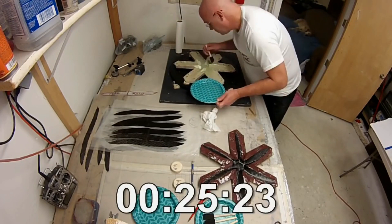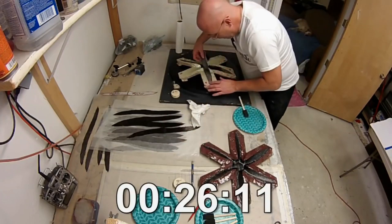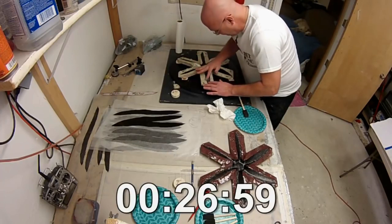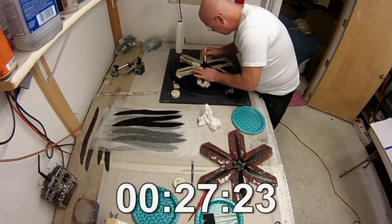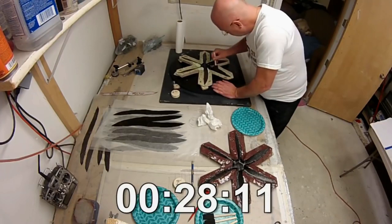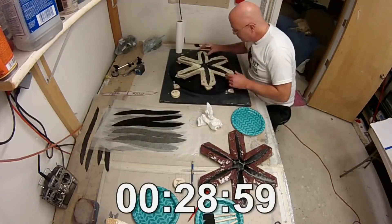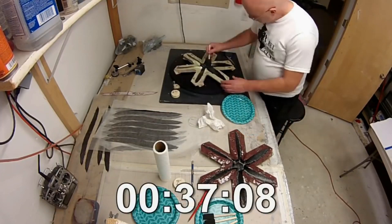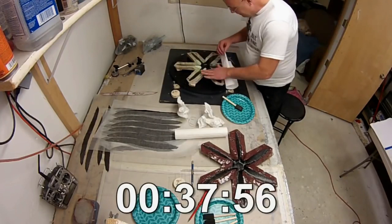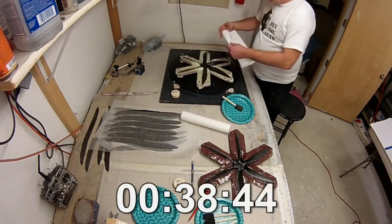The back half has three layers of carbon fiber and it just takes a while to get it all applied. As you can see, I'm at 27 minutes right now just working on the back half. I'm going to jump to the last layer — here I'm squeegeeing out all the excess resin from that final layer.